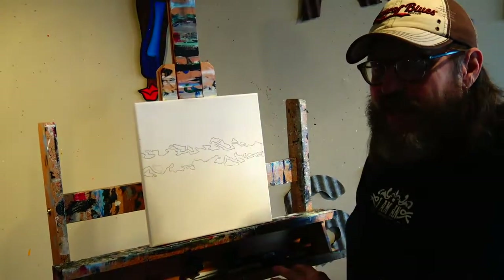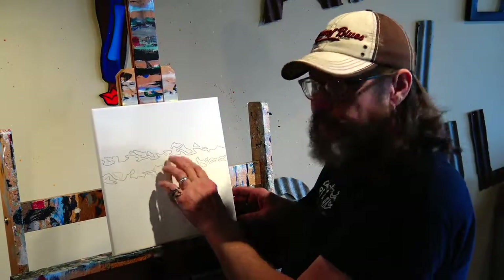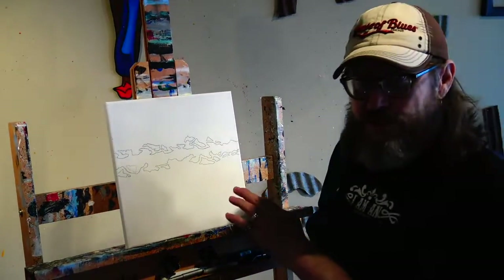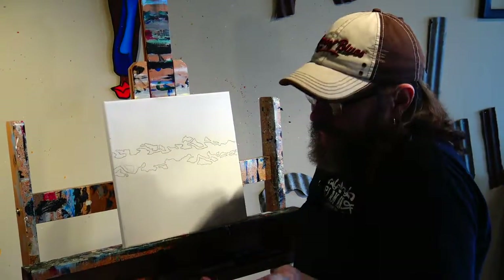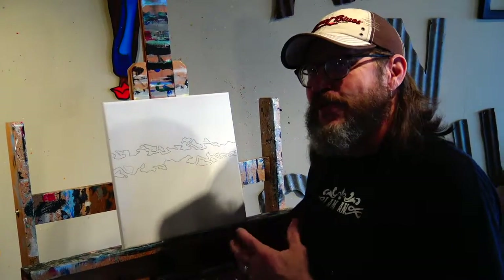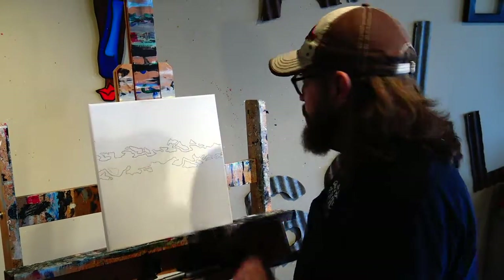We're going to start out with a 12 by 12 canvas. I've already sketched out what is our shape there — very similar to the original I just showed you. I sketched out what I felt like made sense in the abstract world. Does anything really ever make sense? It's more about how you feel and how things flow at the time you're doing it. So there's my sketch.